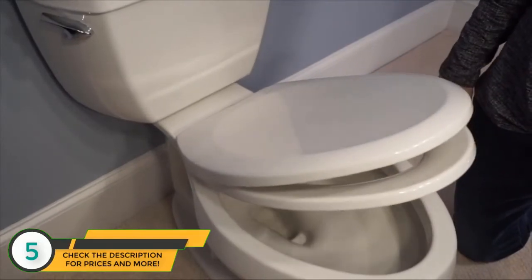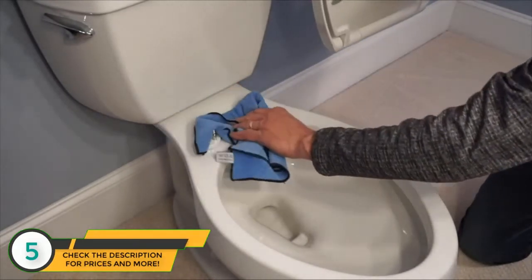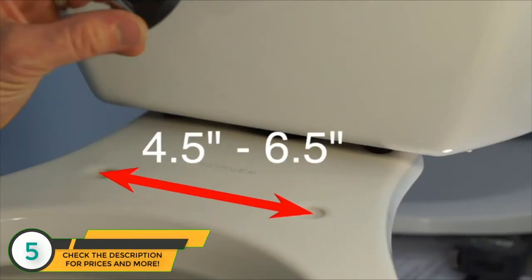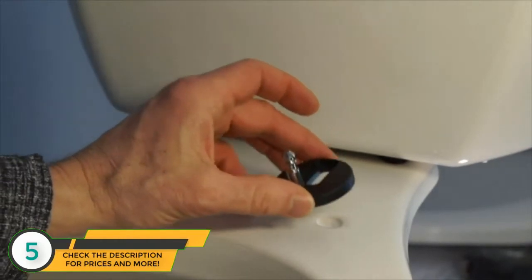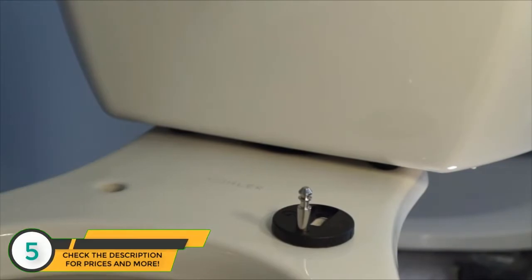All Bath Royale toilet seats feature slow close and quick release for easy cleaning. They fit standard 5.5 inch mounting holes and non-standard hole spacings from 4.5 to 6.5 inches. Bath Royale seats are adjustable for a perfect fit, and feature large footprint mounting bases with rubberized bottoms and solid stainless steel mounting hardware to keep your seat firmly in place.